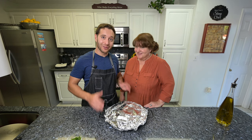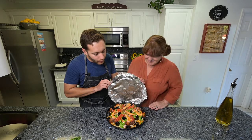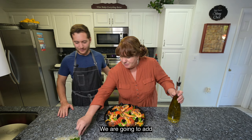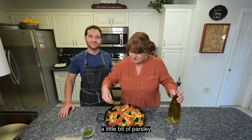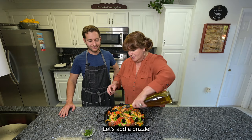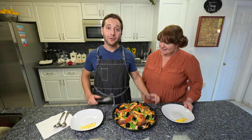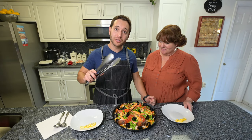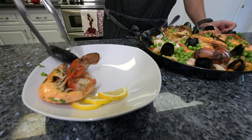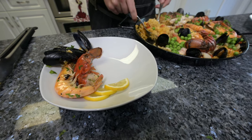The moment you've been waiting for — let's see what our paella came out like. The last touch: we're going to put a little perejil, which is always good with the fish, and a drizzle of olive oil. Now we're ready for plating. First we're going to go ahead and get some of the big shellfish so that everybody gets a piece, some mussels, and now let's pour the rice.